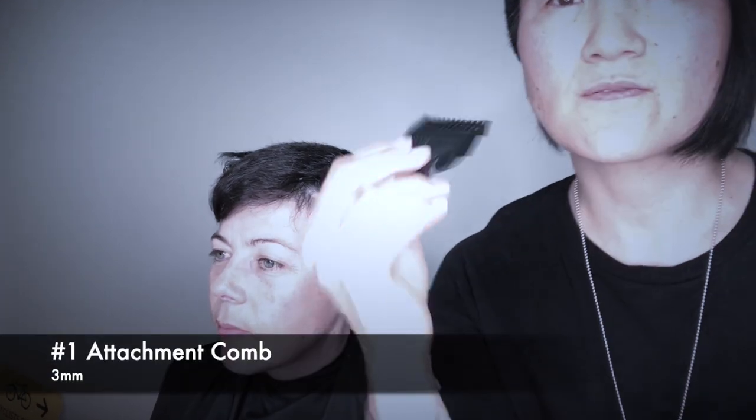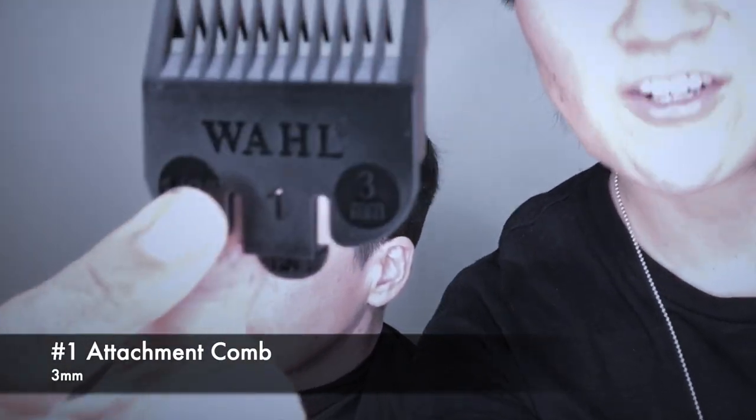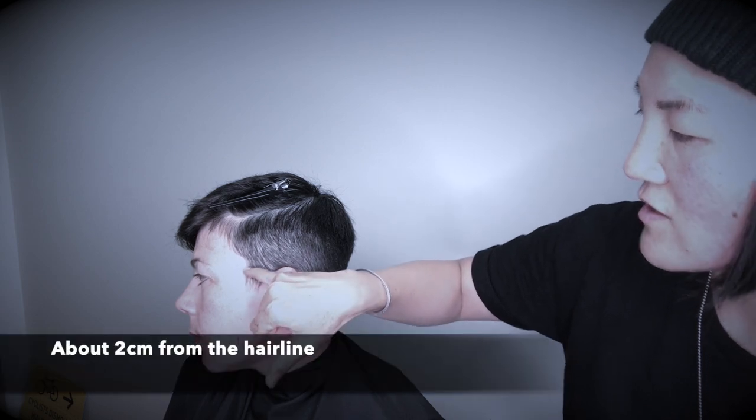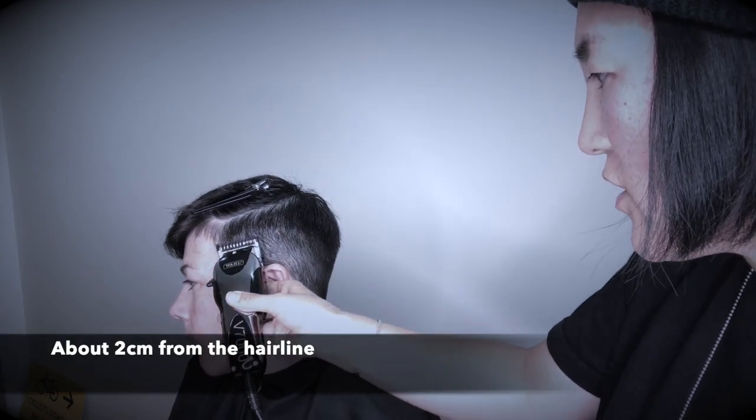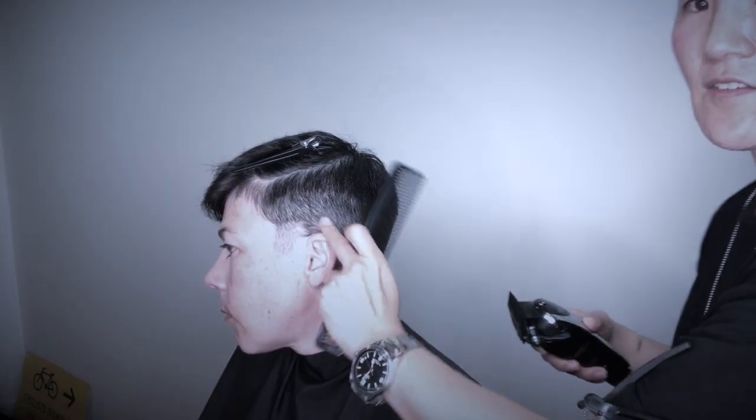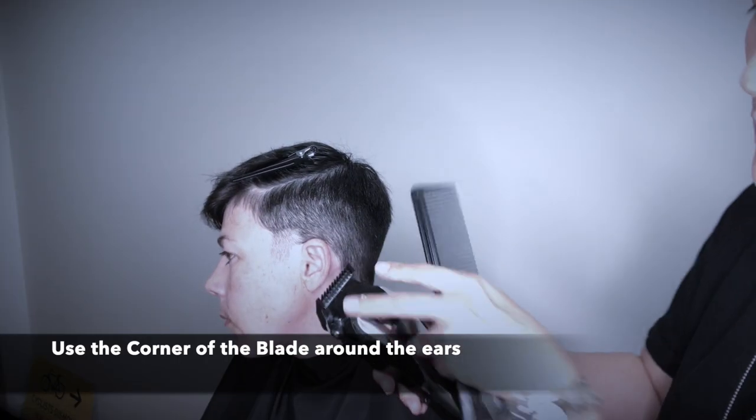Now I'm going to use the number one guard. I'd love to go a little bit shorter around the edges. Around the ears it's a little bit tricky, so you can use this corner of the clipper.